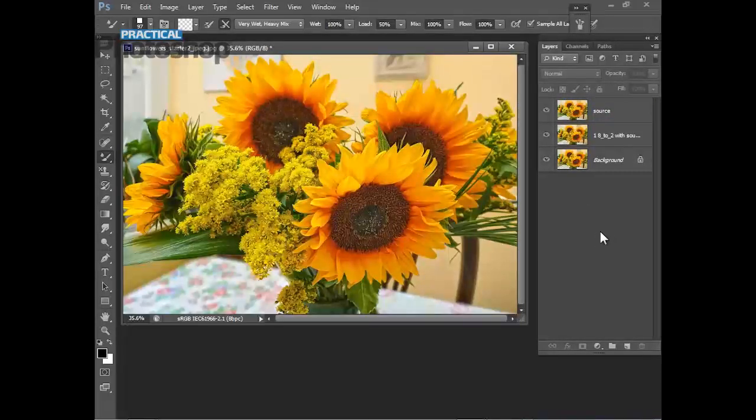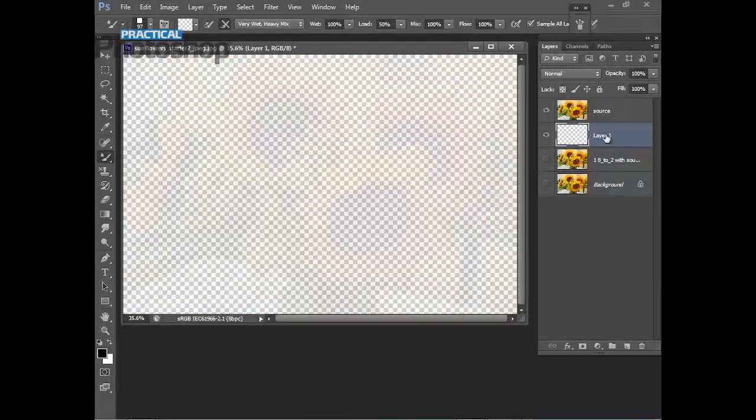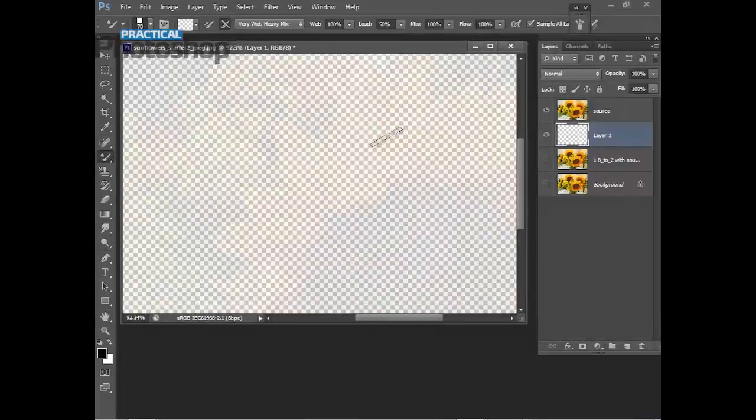Now let's create the layer we're actually going to paint into. That layer is going to be added just below the source layer — come down to the second-from-right icon at the bottom of the layers panel, 'Create New Layer', and drag it down just below the source layer. Make the other two layers invisible. We're going to be painting into this layer with our brushes. Give the blank layer a name — call it '1 8to2 with source'.